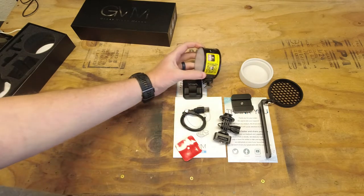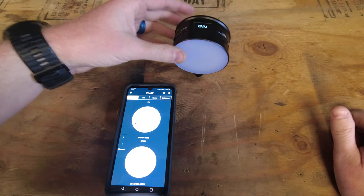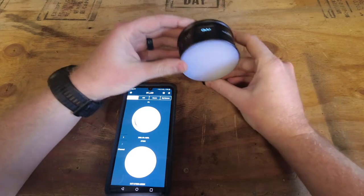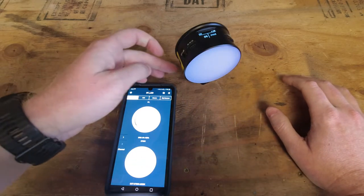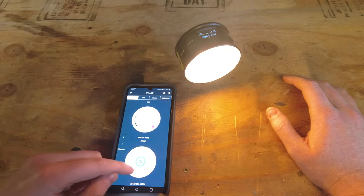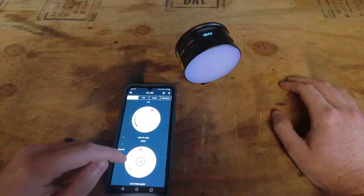Now let's reorganize and I'll show you how it works. The first thing you want to do is download the app, create an account, and get it connected to your light. There are only a few controls on the light itself — on/off and a mode switch. On the app you press the power button to turn it on, and from there you can adjust the brightness and control the color temperature from very warm to very cool.